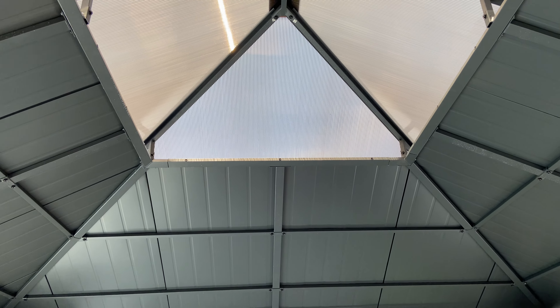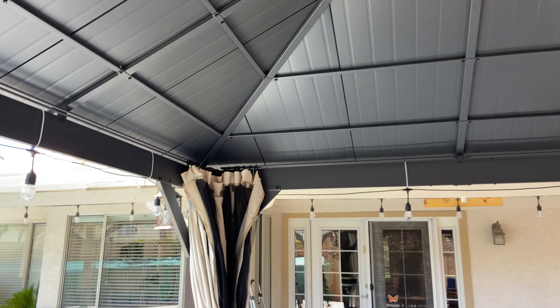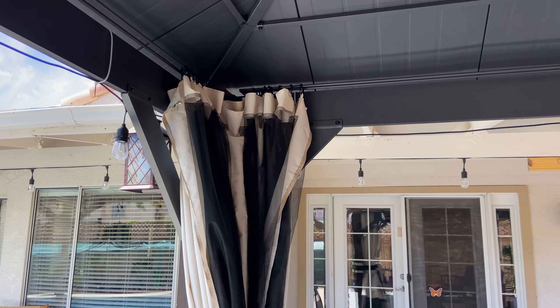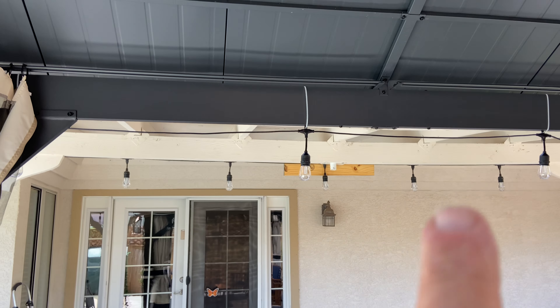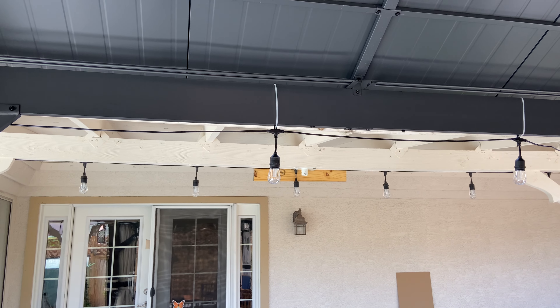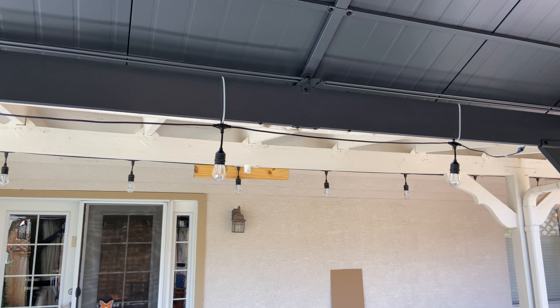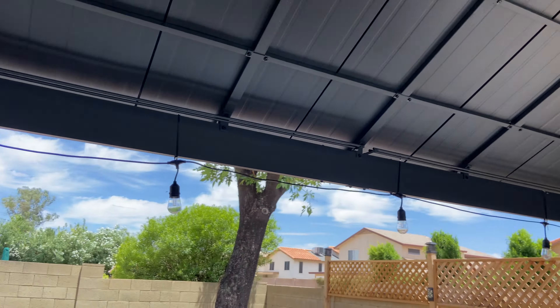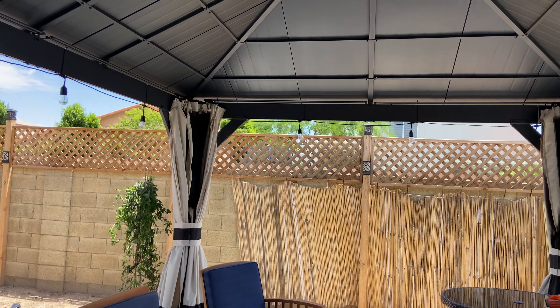Some people hang fans from that hook. It comes with curtains, a screen, and a mosquito net. I went to Harbor Freight to buy zip ties but they only had white, so I had to order black ones on Amazon — the white ones look terrible.